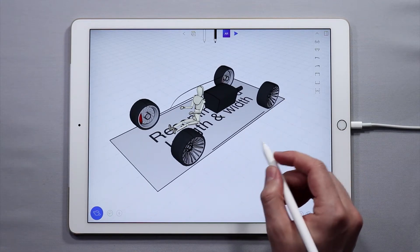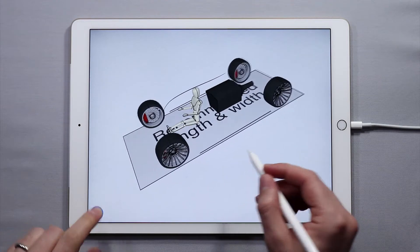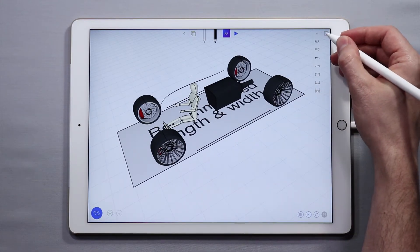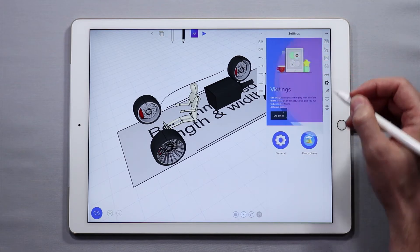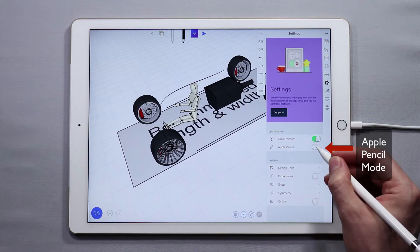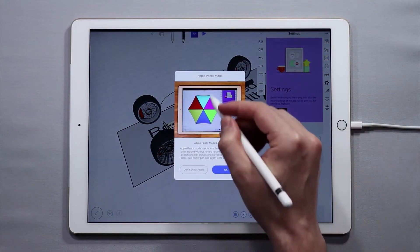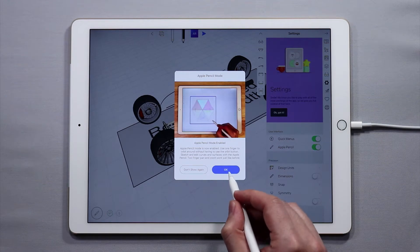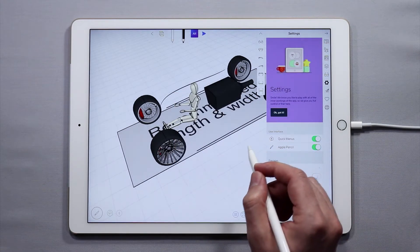To do this, make sure that your Apple Pencil is connected and that your iPad is working well with it. Then come over to the side panel, go to settings, and you'll find a mode to toggle on Apple Pencil. Toggle it on and you'll get a message saying that Apple Pencil mode has been enabled. Tap OK and now it is enabled.